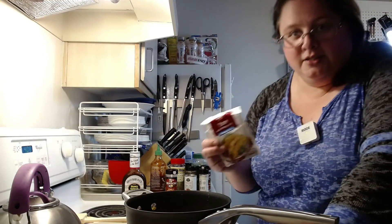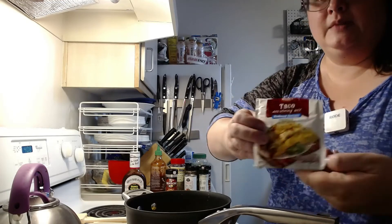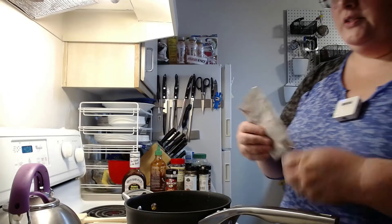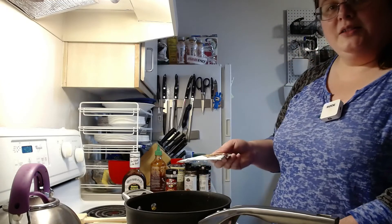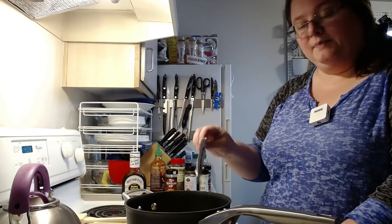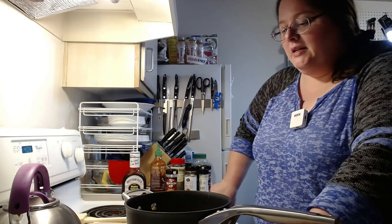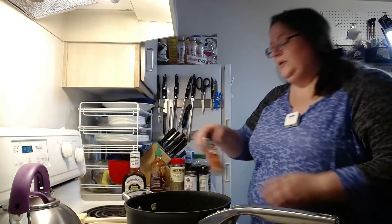Sometimes I cheat and use the taco seasoning packet instead of the chili mix, because you can find taco seasoning with reduced sodium, and it's really hard to find the chili version with reduced sodium. I like to control the salt levels in my food, and there are a lot of the same ingredients in taco seasoning as in chili seasoning. Sometimes I'll hijack a taco seasoning packet, dump it in, and supplement with extra herbs and spices. But today I'm going full scratch mode.